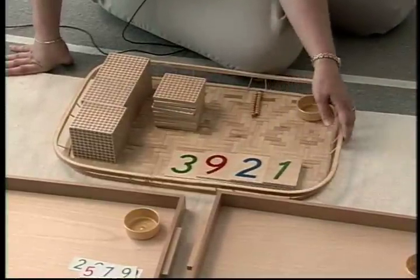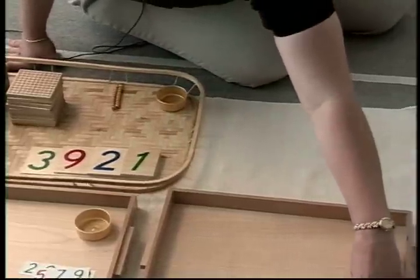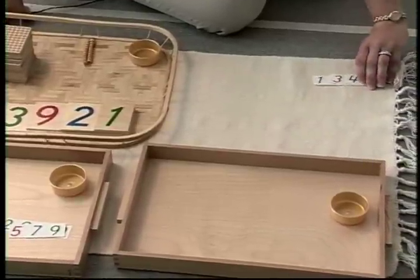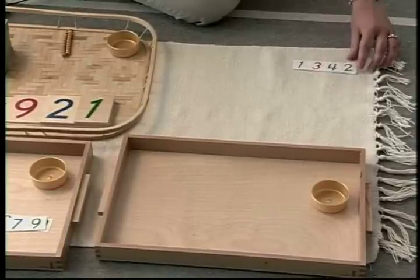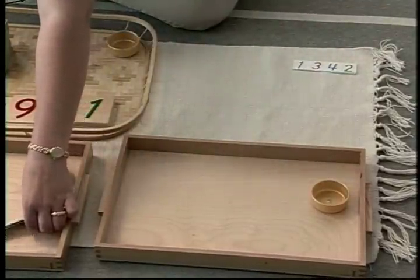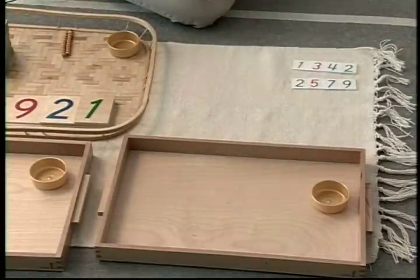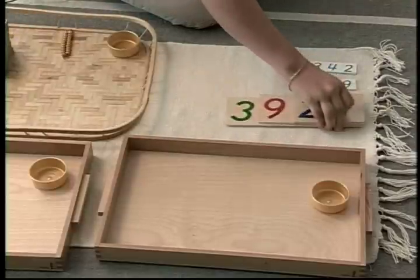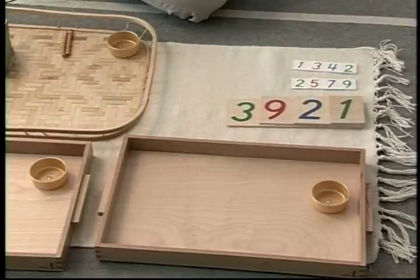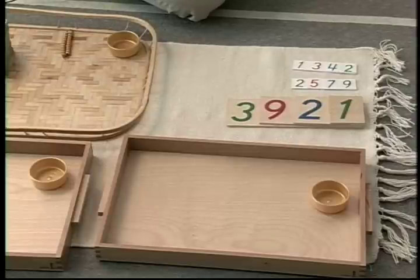And then this is the explanation part of what we actually did. We're going to take the first child's number — we had 1,342 — and we took 2,579. We put them together and we got one large number, which was 3,921. When you take a bunch of small numbers and put them together and get one large number, that's what we call addition.